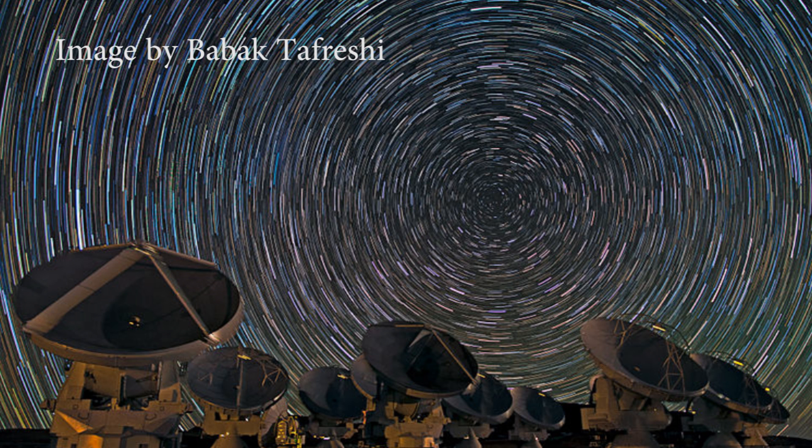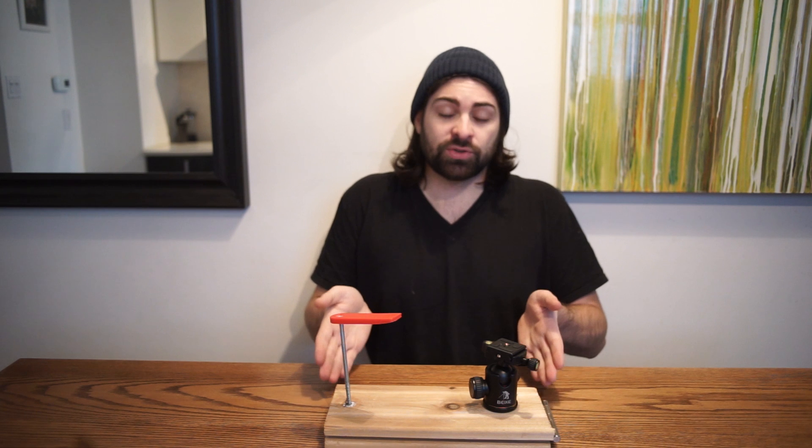The earth is spinning and the stars are faint. So if you want to take a picture of the stars from the earth, you have to leave your shutter open long enough for that light to appear in the image. But if you leave your shutter open, it only takes about 10 or 15 seconds before the stars have moved enough that you get trails. Those are the star trails, and that's exactly what this contraption is supposed to avoid.